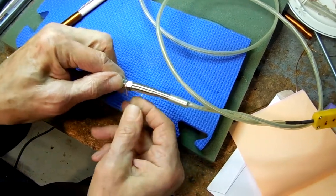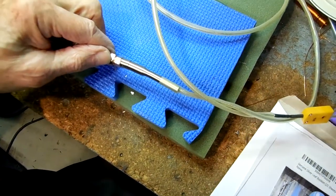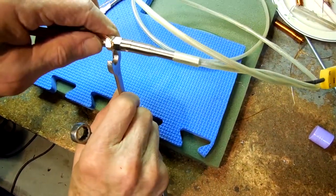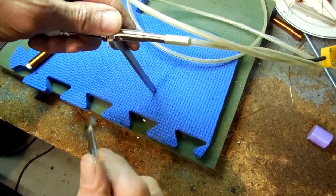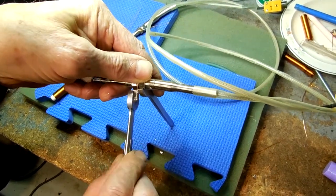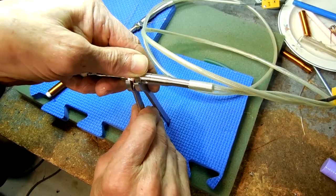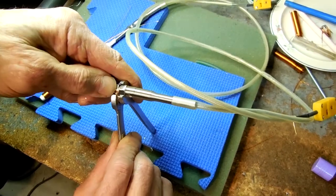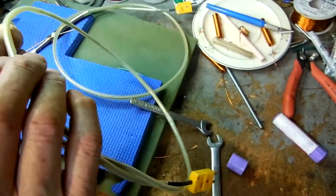I'm going to leave a little piece sticking out there just so I can grab it with a clip lead if I need it. Okay, that one's done.